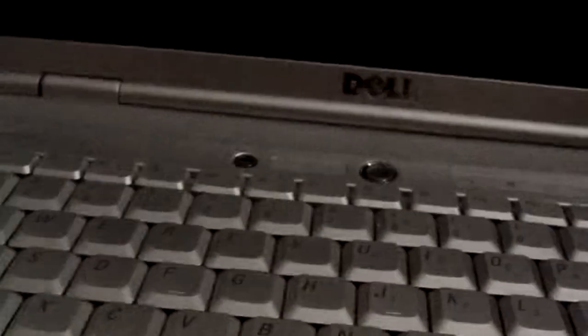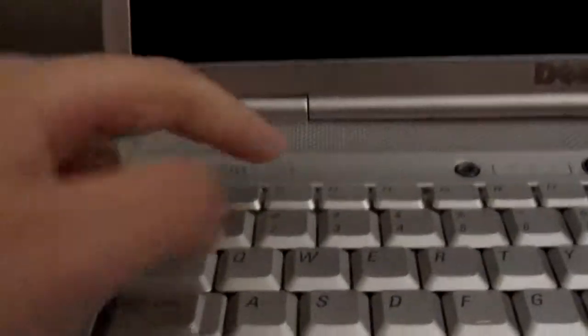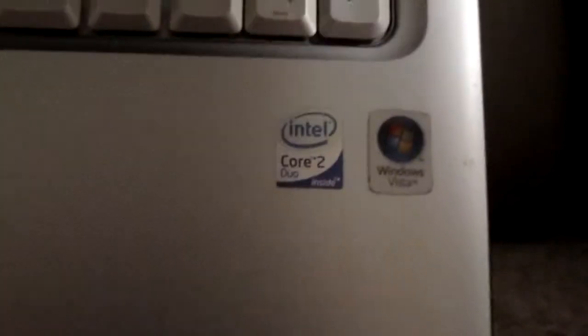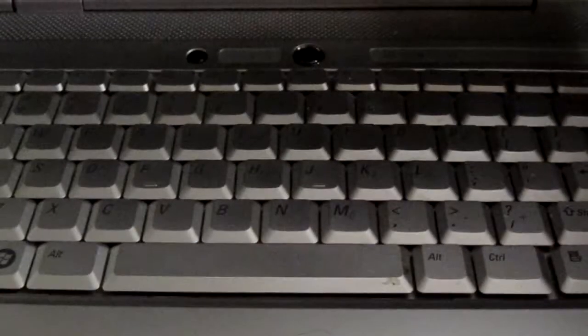What we've got here is an Inspiron 1525 — it's a Dell laptop. It's got a Core 2 processor and Windows Vista, kind of old school, and we are looking to get rid of it. So coming up you're going to see it being taken apart.